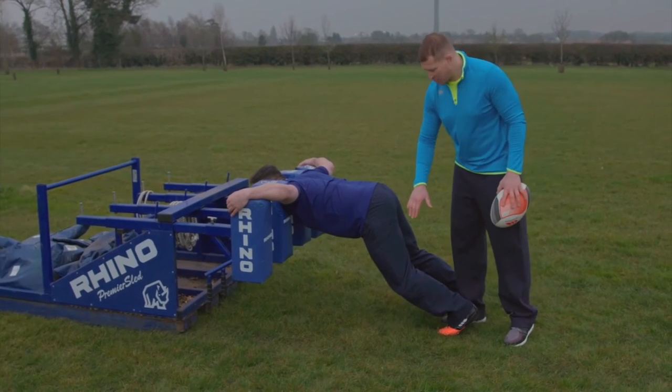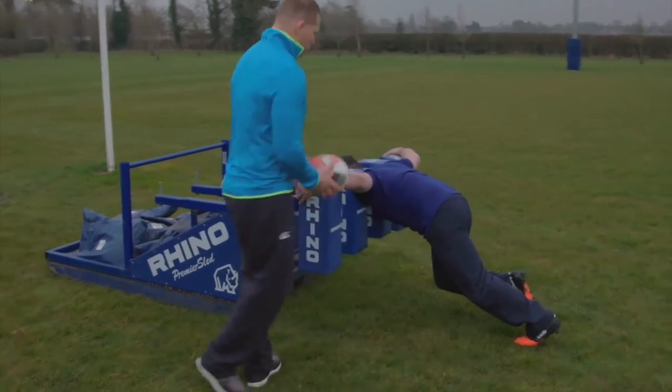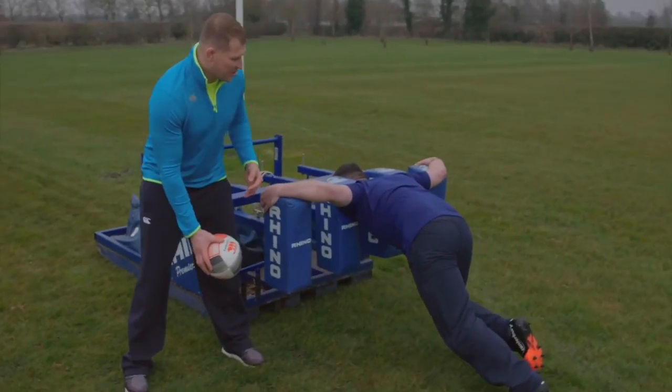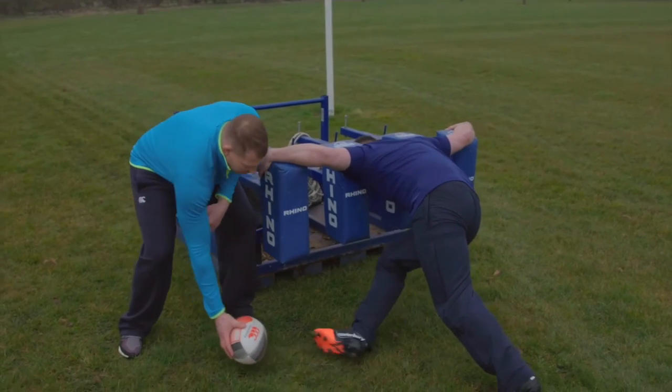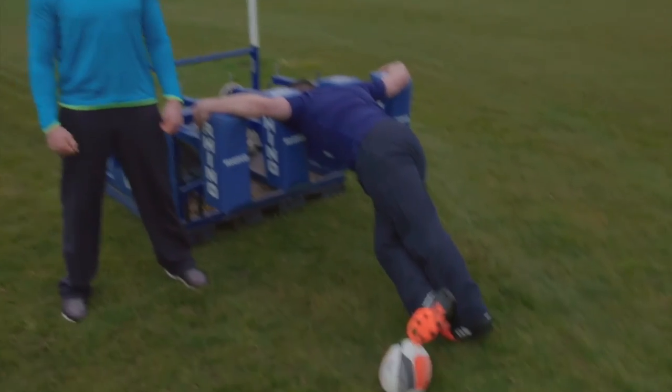So once the scrum's set, transfer your body weight onto your left leg. The scrum half will then put the ball in. When the ball comes in, you swing your right leg round to meet the ball, strike it back, hook it back.